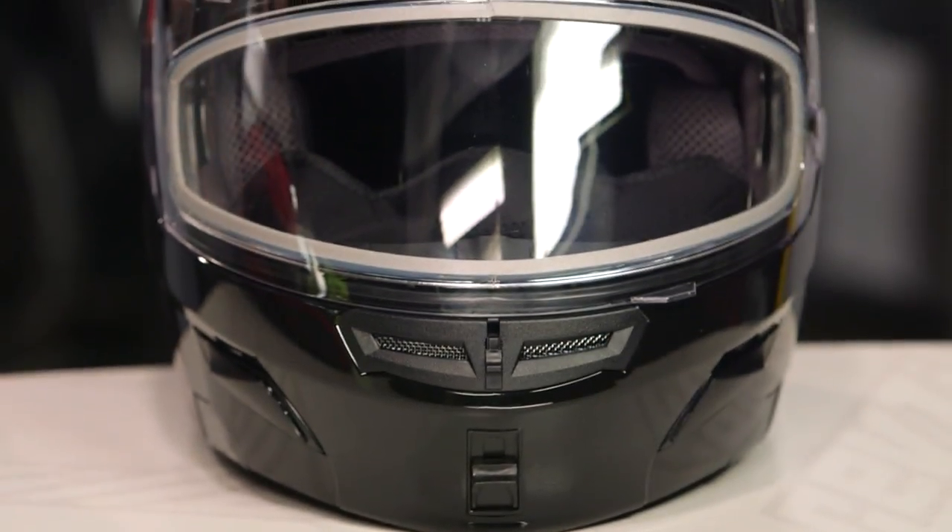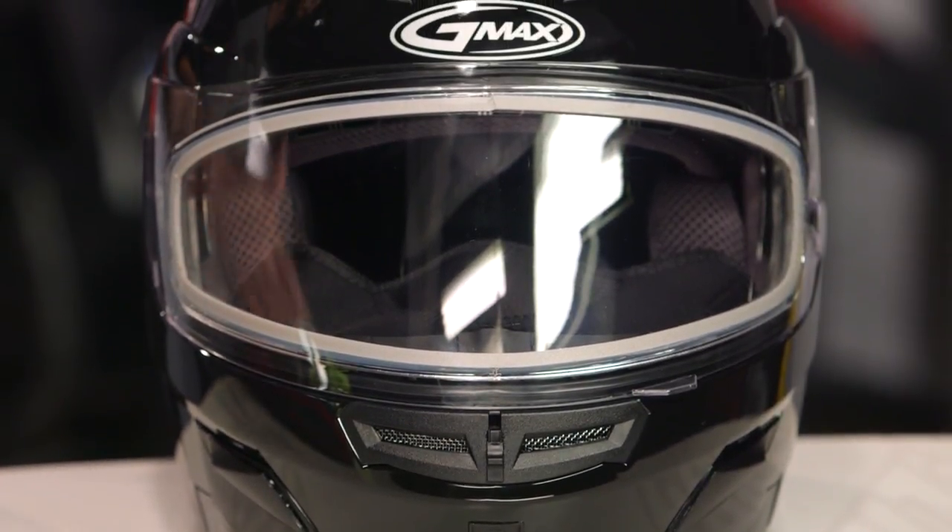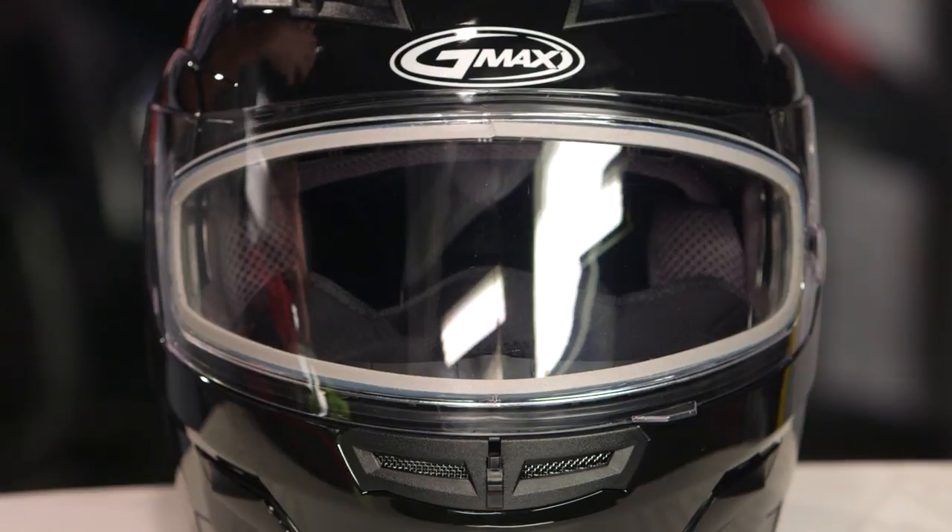Other than that, these are the exact same helmets as their motorcycle counterparts, and we've got detailed breakdowns on all the helmets you're going to see here. If you want more information on any of the helmets, check out the detailed breakdown video where we take the insides, rip them out, and show you everything you can expect from any of these lids.